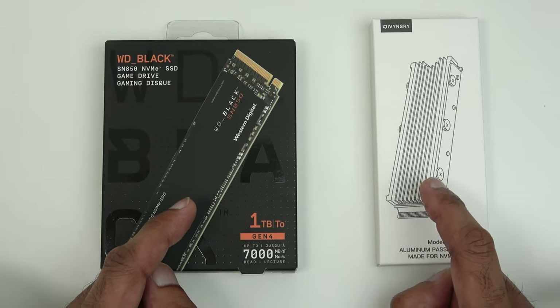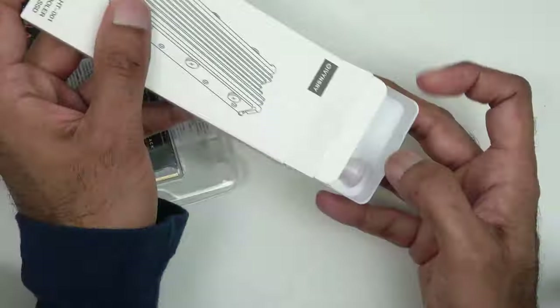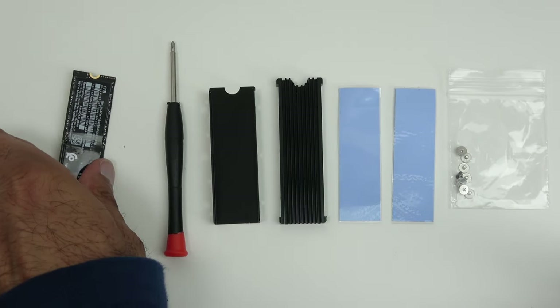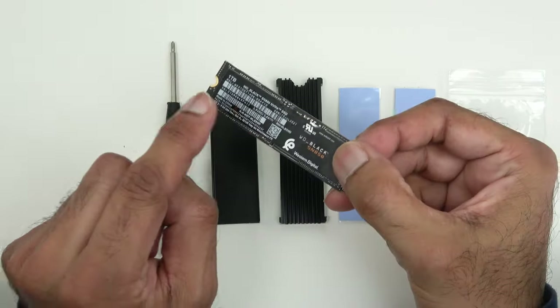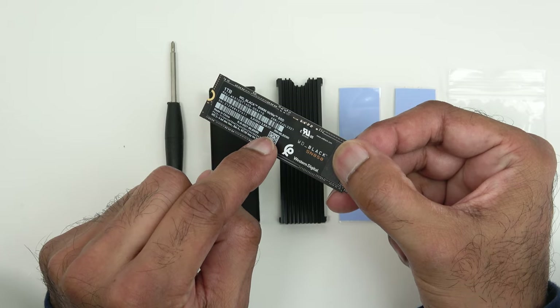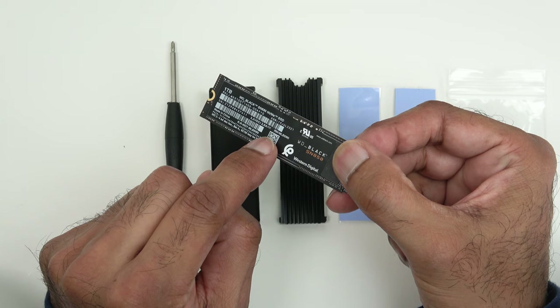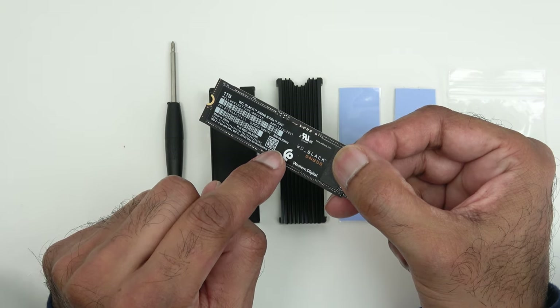Let's get our memory and heatsink out of the packaging. These are the items you get with a heatsink to get the storage installed. The sticker on the SSD should not be removed as this will void the warranty. Most of these SSDs have metallic stickers that help spread heat out, so it's fine to leave it on.